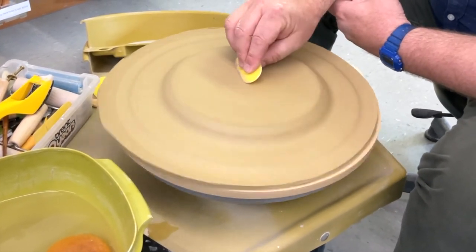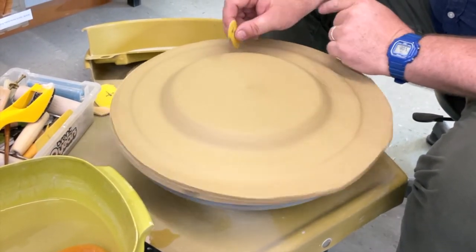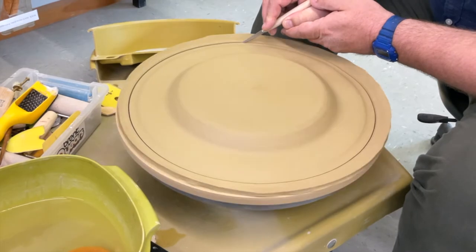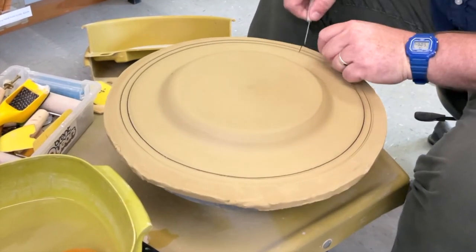Then with a rib, continue to push the clay from the outside to the center. Either a pin tool or a knife works well to cut off the excess, but don't stop there — make a second cut to create a strip of clay for the foot.